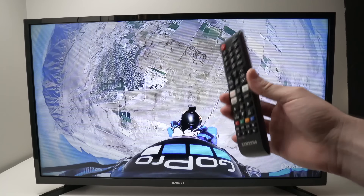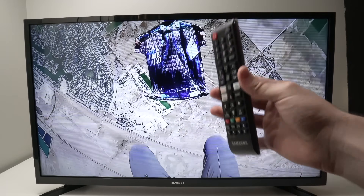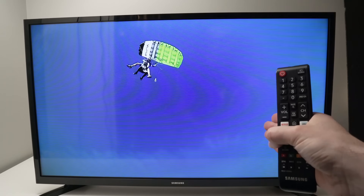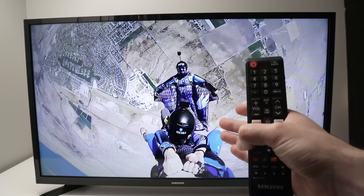In this video I'll show you how to fix your Samsung TV in case apps are not installing. So you're trying to download an app and install it and it doesn't work. I'll show you a few different tricks and one of them for sure will work. Let's start with the easiest of them.